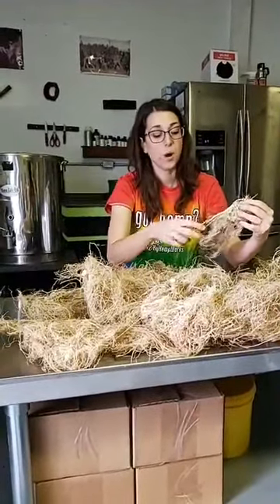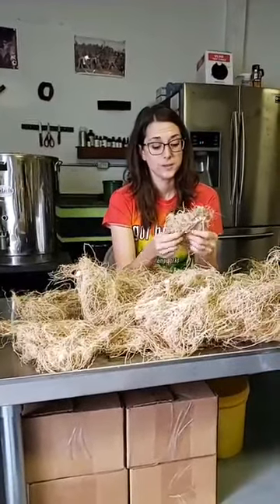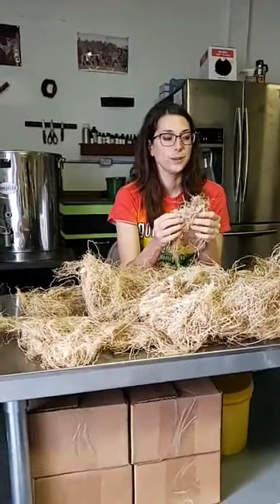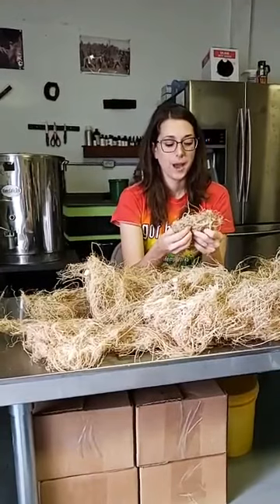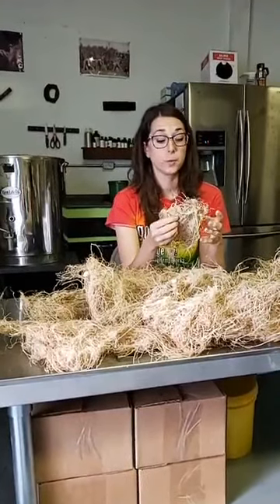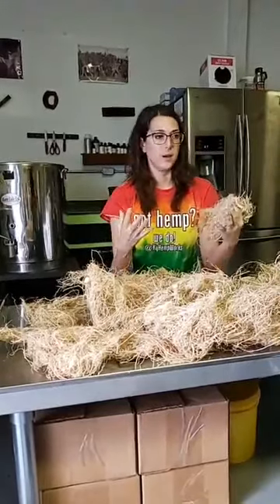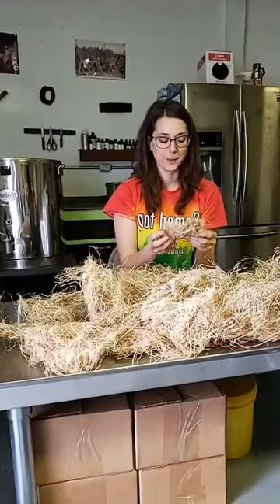Back to all of the different uses for the roots specifically, they were used in some really cool things in different countries, including China, where hemp roots were used for smoke bombs and explosives. They had a whole recipe of different natural products that they mixed together and could actually make smoke bombs out of roots.